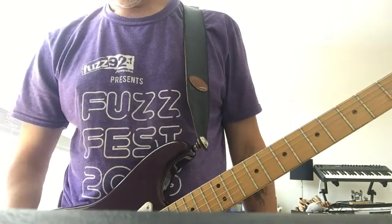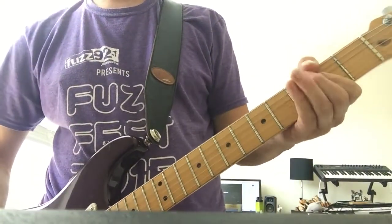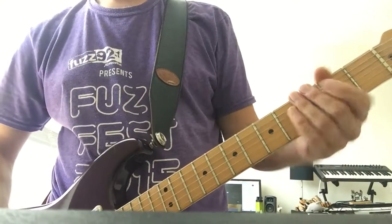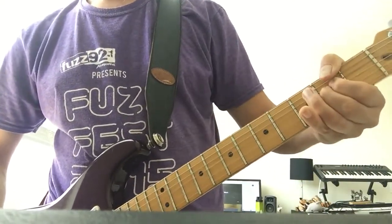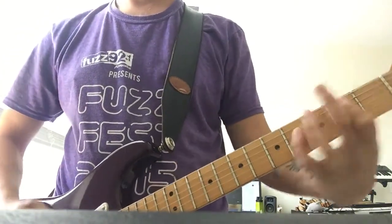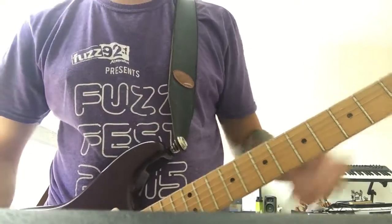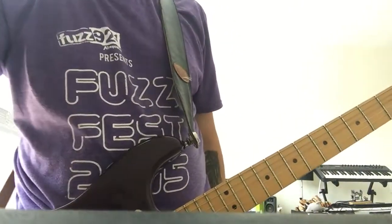Pretty simple - the only thing at the end is it does a double chorus and it goes back. Right when you hit the B is where the rising note starts up, and I randomly do it at different times.